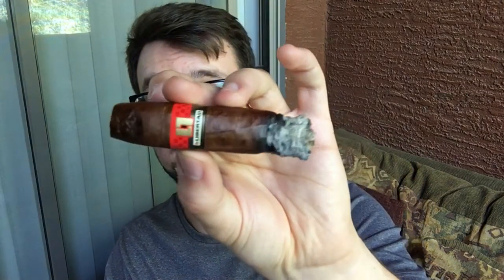This is really good. I did have to correct it with the perfect draw, but for a $5 cigar you can't go wrong. It's pretty straightforward, not very complex, but certainly a good cigar. Let's check out the final third here.